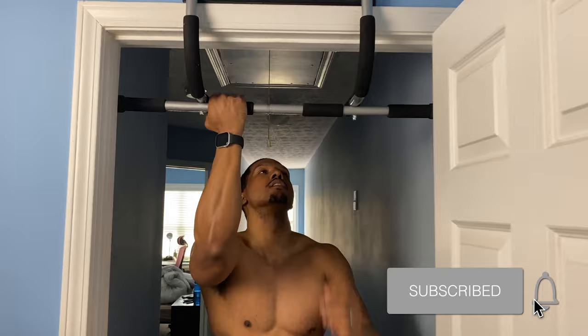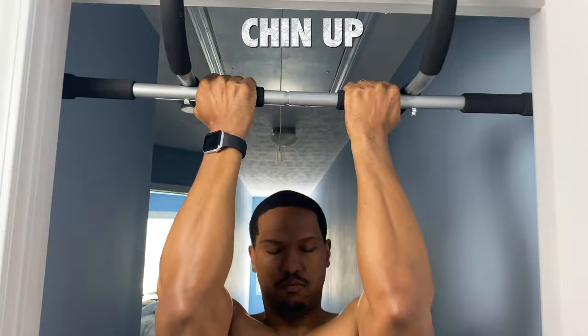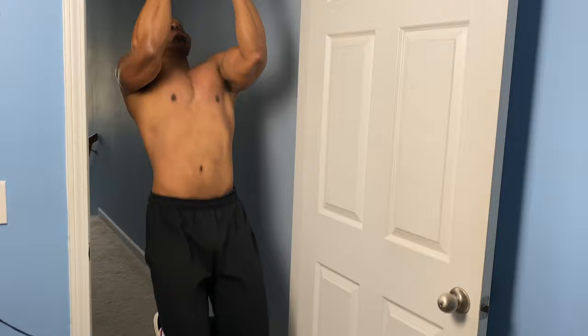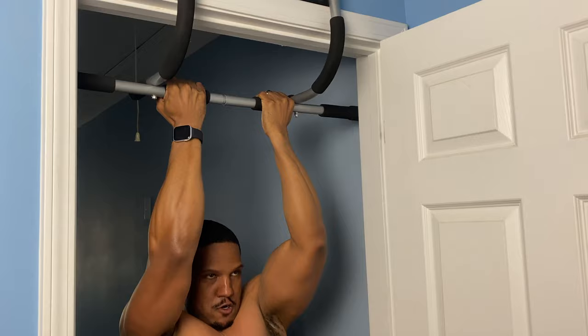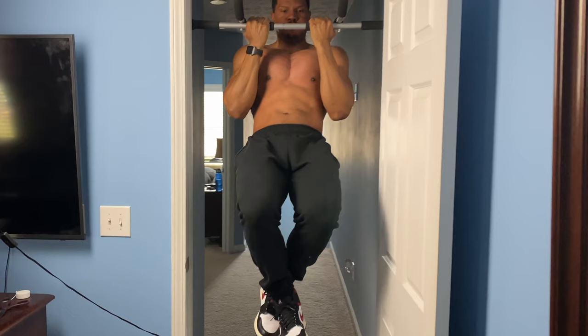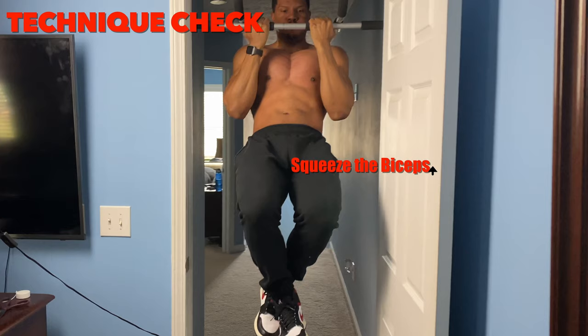Our first exercise is going to be the chin-up. You're going to grab with your grip going lateral and just pull straight up. The important thing is that you want to make sure that you come all the way down, but not to where your elbows lock in place — come down to the point where your back is contracted. Now notice that you want to come all the way up and squeeze those biceps. It's not about getting your chin over the bar; it's about coming up until your biceps are fully contracted. Remember, technique leads to a good physique.